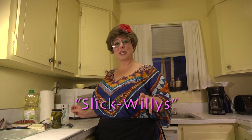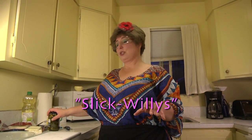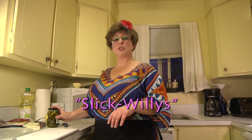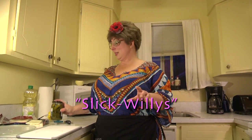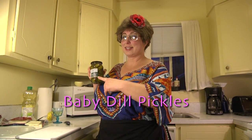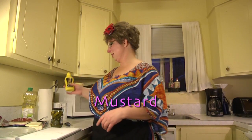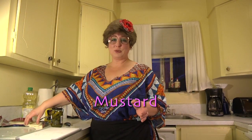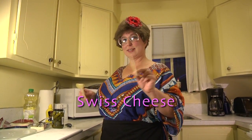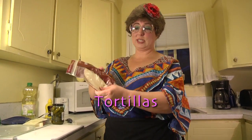So in this recipe, this is what you're going to need. We bought all these ingredients from the dollar store — less than $3 worth of ingredients. What this entails is pickles, little baby dill pickles, hence the Slick Willy — wink wink. Mustard, any kind of mustard you want. We've got our American tasting Swiss cheese, and of course we have our tortillas, little flour tortillas.